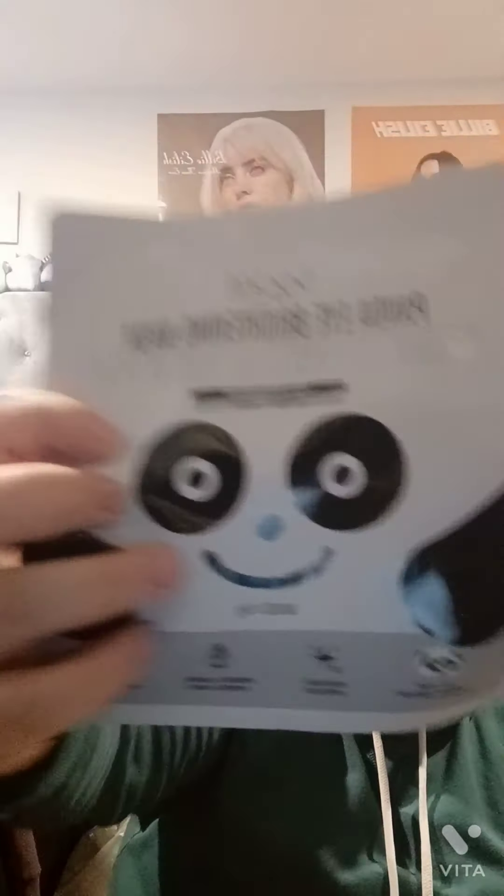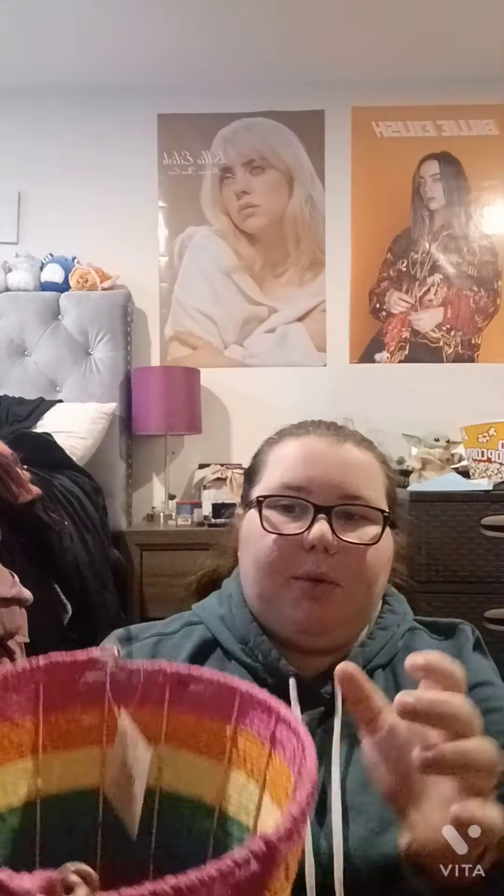I also got her this panda eye mask and this was only a dollar. This is the Easter basket — it's not super big, but I got it because the handle can actually go down, which is what I like. This was $6.98. The Easter grass was 98 cents each, so I got this color.